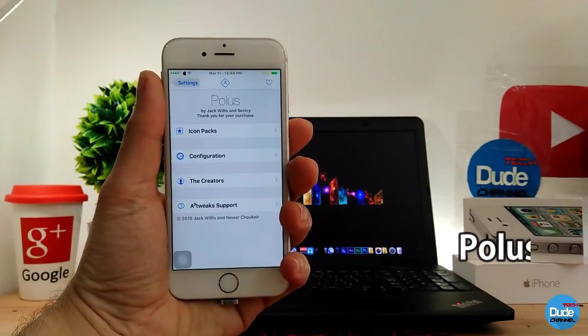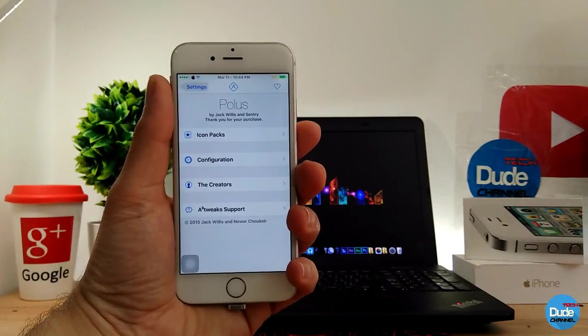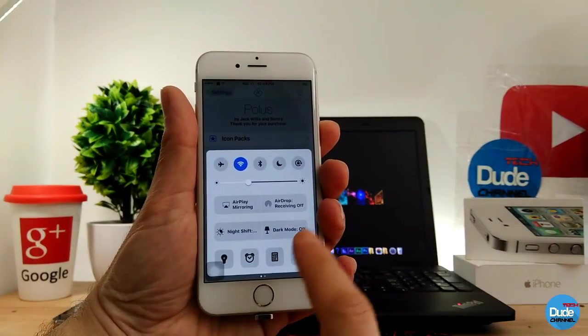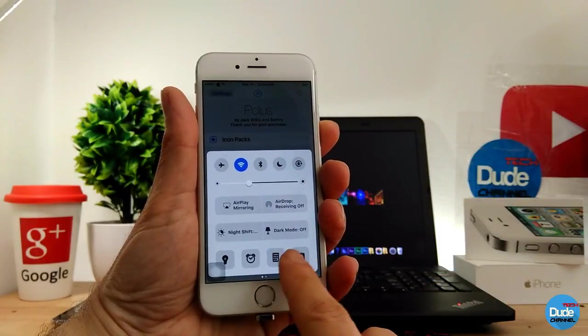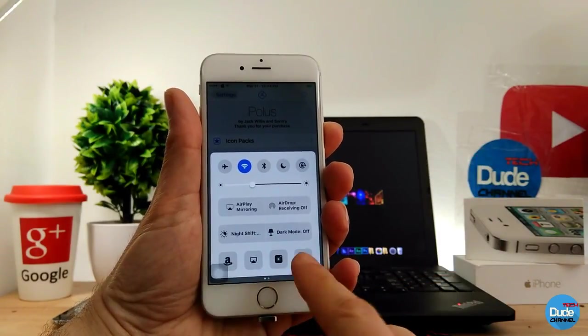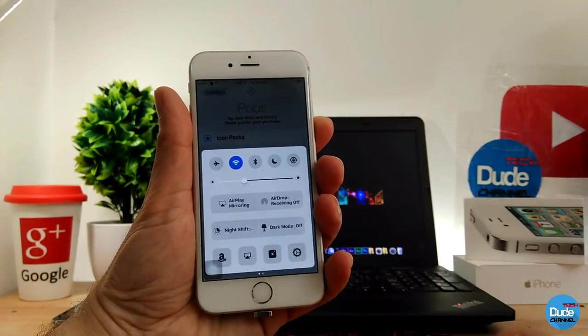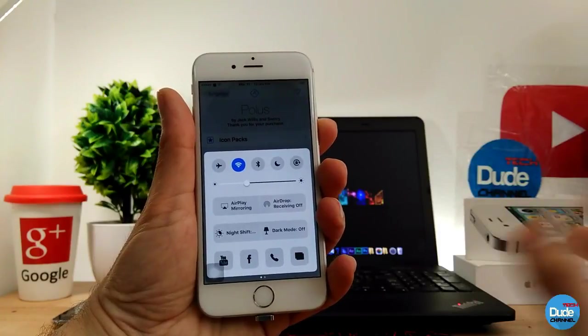Polis — when you download the tweak it gives your control center a nice look. Let me open the control center here. As you guys can see, the buttons at the bottom — all the applications I have on my control center look different because I already changed and customized some icons using the Polis tweak, and I'm going to show you guys how that works.